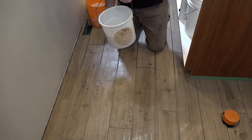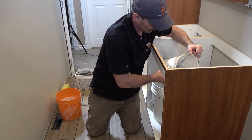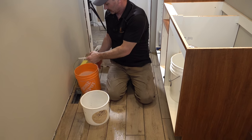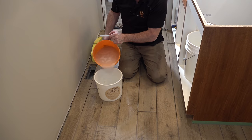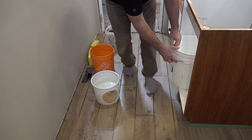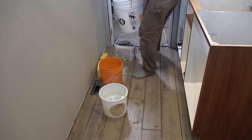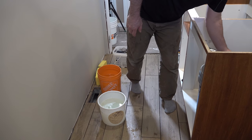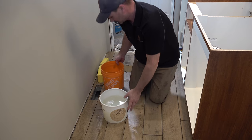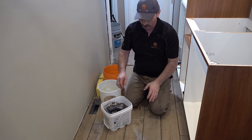Once my water's pretty dirty I'll just get rid of that. Usually my other bucket is still fairly clean so I'll recycle it into the dirty bucket and get a little bit more time out of it. If you've got somebody that can help you and it's a big enough room, one person can be putting the grout in and the other one can be cleaning behind — but you still want to be careful you don't get too far ahead with applying the grout.